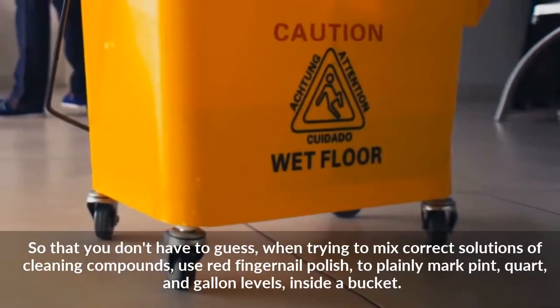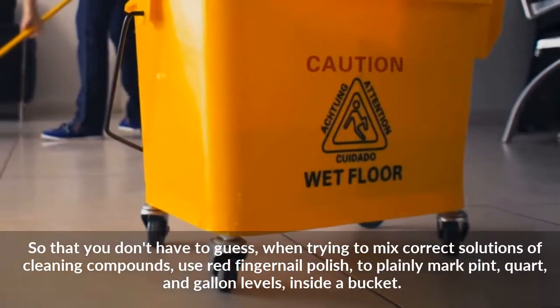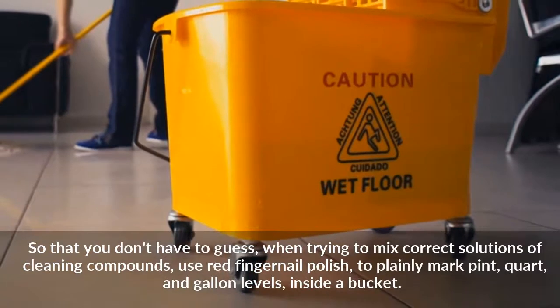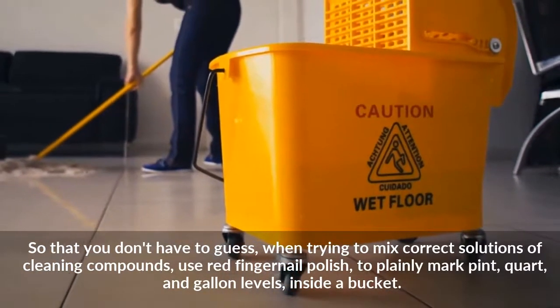So that you don't have to guess when trying to mix correct solutions of cleaning compounds, use red fingernail polish to plainly mark pint, quart, and gallon levels inside a bucket.